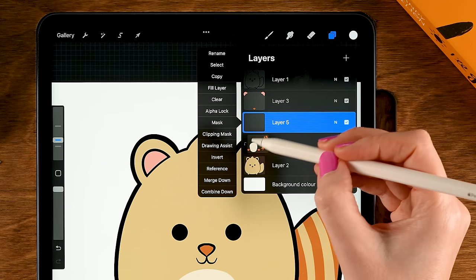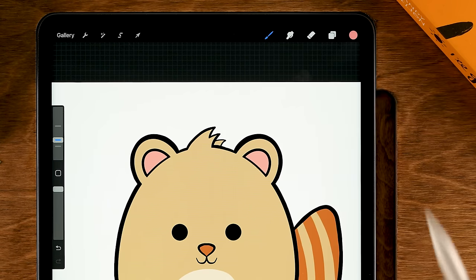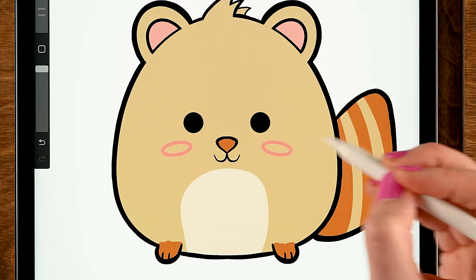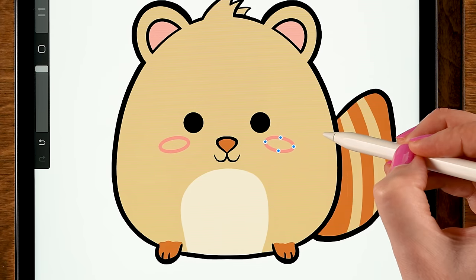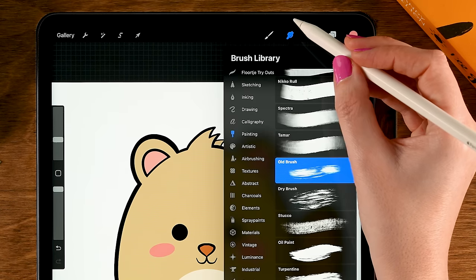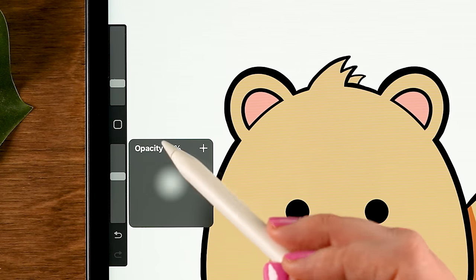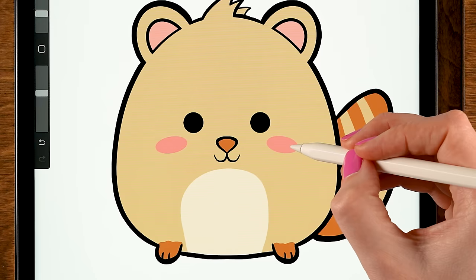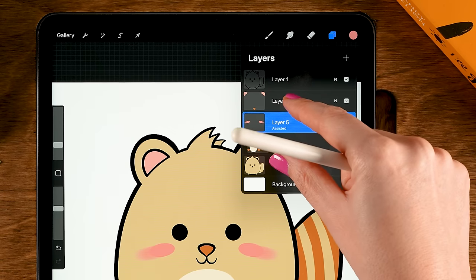Then let's add rosy cheeks on a new layer — tap the plus. To make them symmetrical, tap the layer and use Drawing Assist again. For the color I'd like to use the third color in the third row. For the brush I'll grab the Monoline brush. Make a little oval — hold your pen in place — go to Edit and move it around to find the perfect placement. Drag in the color. To fade the cheeks a little bit, use the Smudge tool — the little finger icon. Go to Airbrushing brushes and use the Soft Brush, set smudge strength to 60 and size to 6, then gently smudge it out.